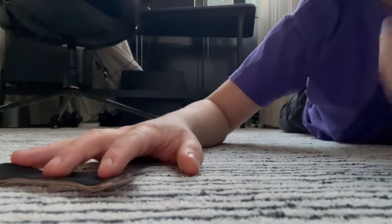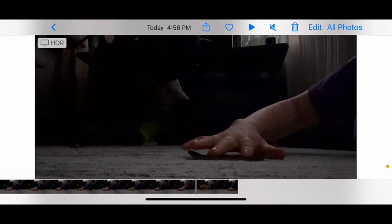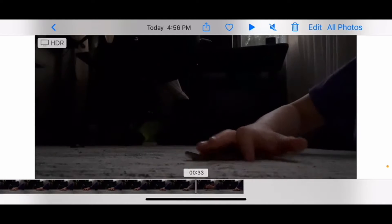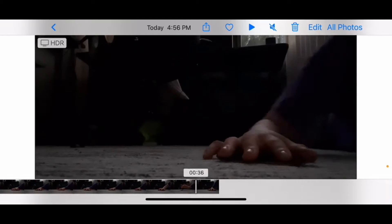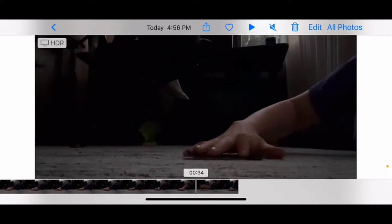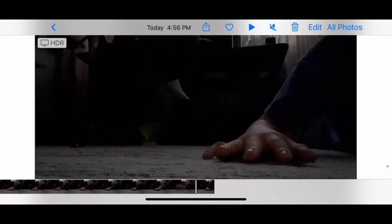I'm gonna try and do some ollies in a time-lapse because I've heard they're not the easiest thing. So I was doing a couple of ollies, and I got this good one — if you look closely you can see me get some air right there. It's super small but that is air. That was the ollie I got.